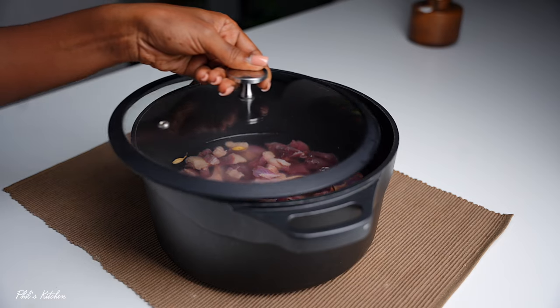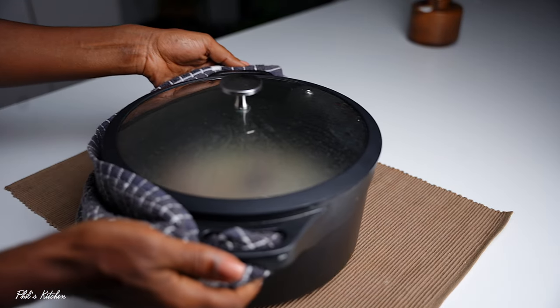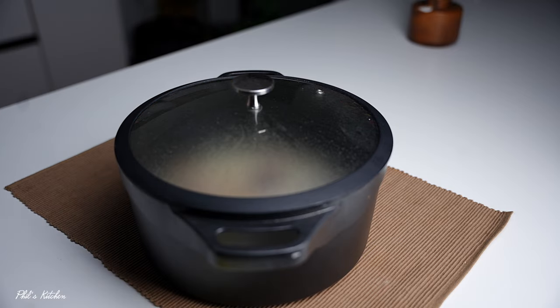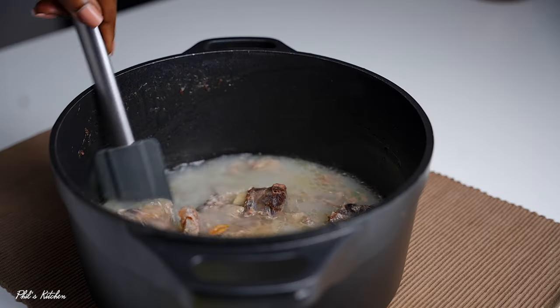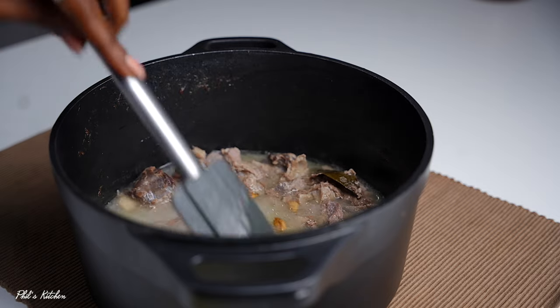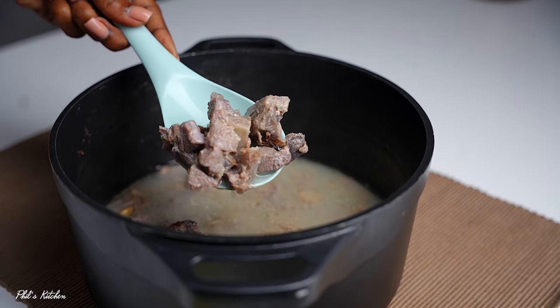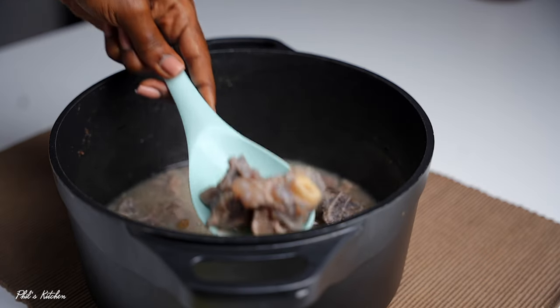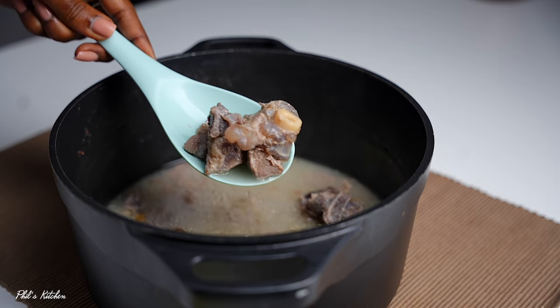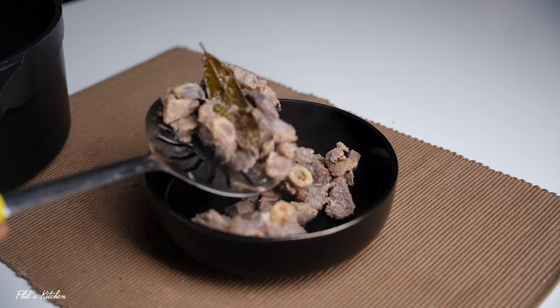Quickly mix everything together for about a minute, then cover your pot and let this cook over medium heat until the goat is tender. Once it's ready, remove it from the heat. Our goat meat is done, so remove it and separate it from the broth — place the meat on a different dish and set it aside. We'll need it later for our pilau.